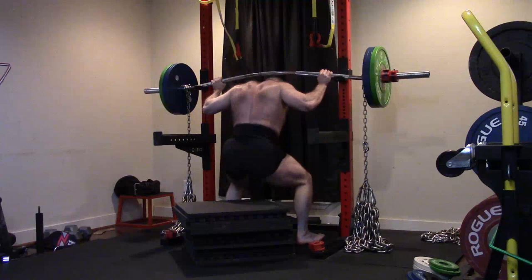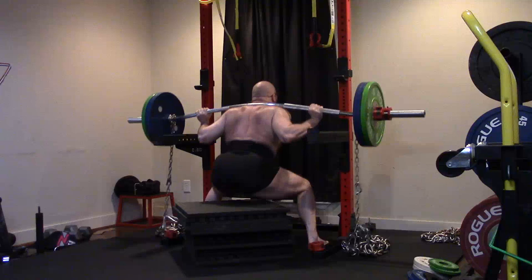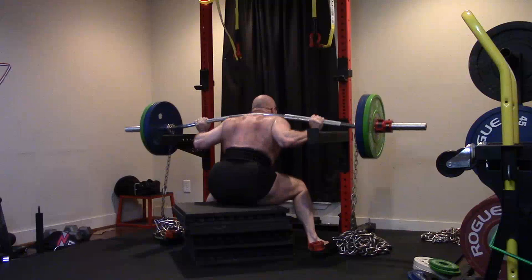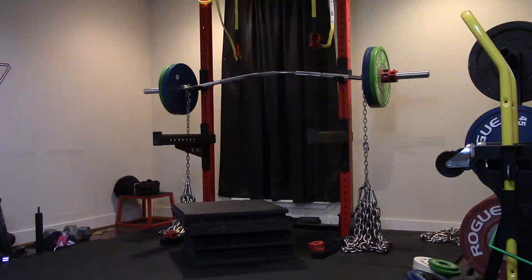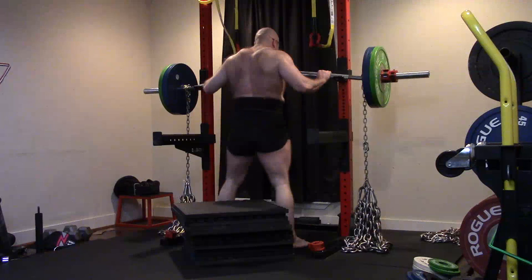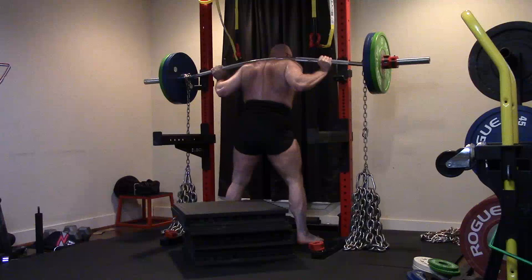For the speed squats we did 50% of max — since my box squat max is 552, that's basically 282 on the bar. It looks like 275 but that's a heavier bar, and I did the appropriate chain weight. Some chain is still on the ground, but I always go a couple pounds over to make up for it. Speed started a little slow but got better and better. I did 10 doubles and I'll probably do nine doubles and eight doubles going into the heavier waves.